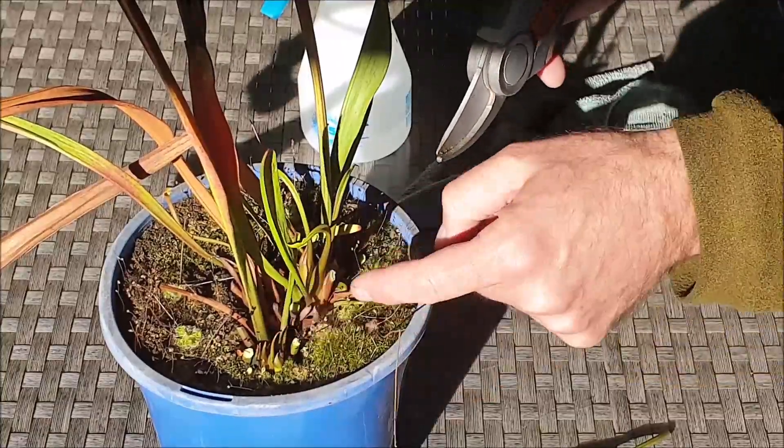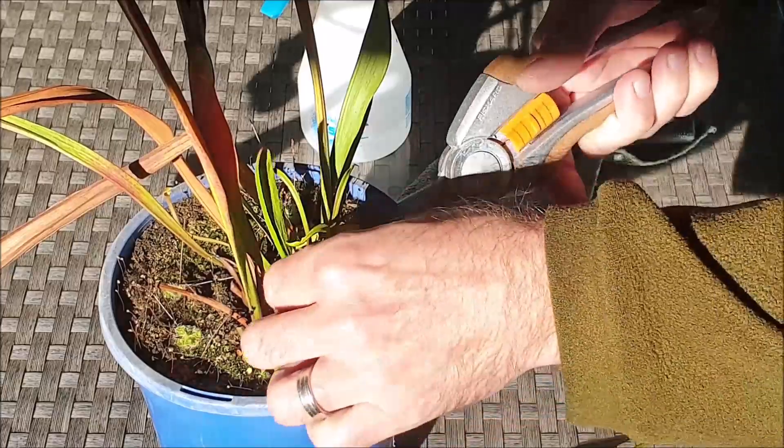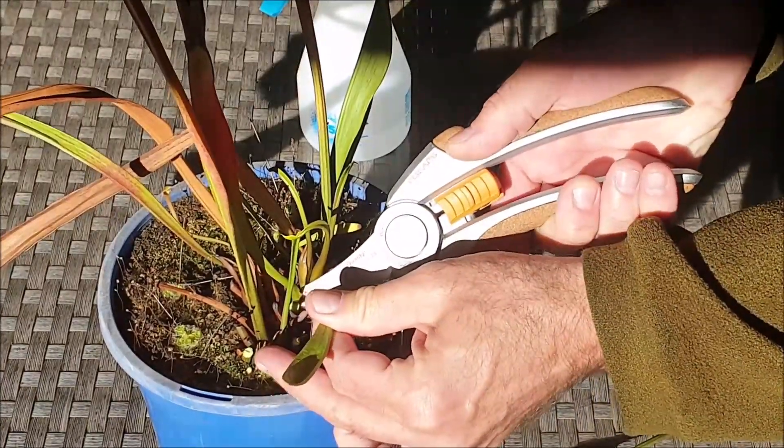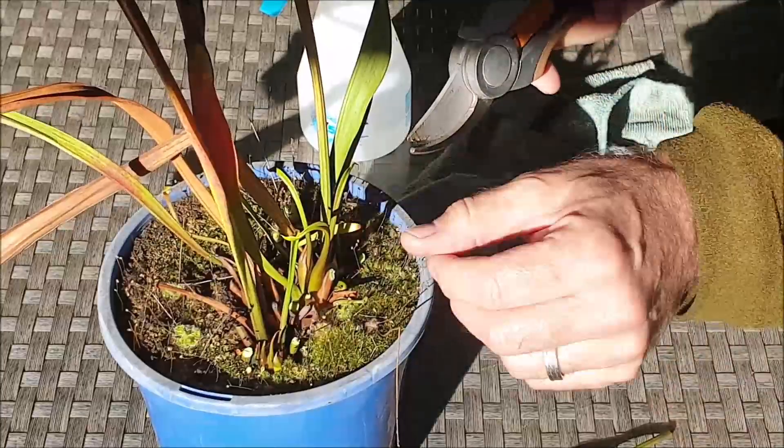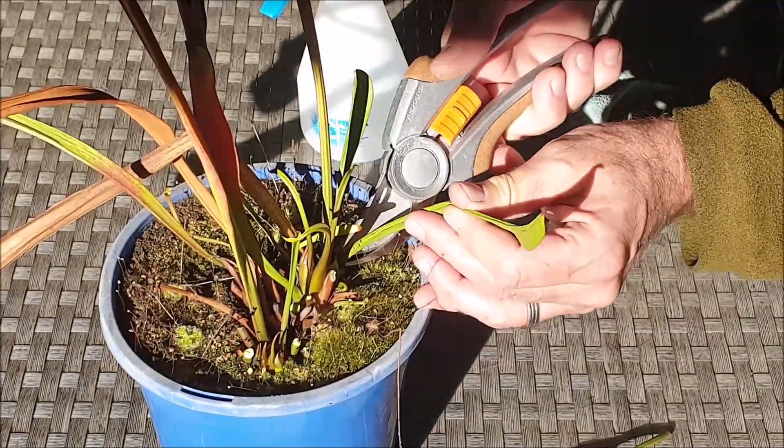So the rhizome is this part here — it's the underground stem which produces the leaves. Just using the sharp set of secateurs, use the tips of your blades to carefully remove the green leaves.